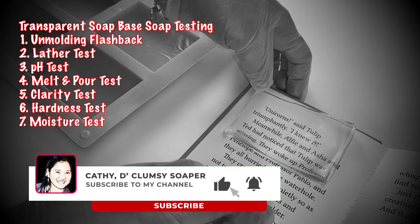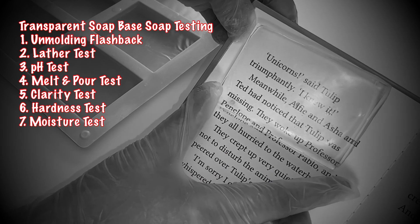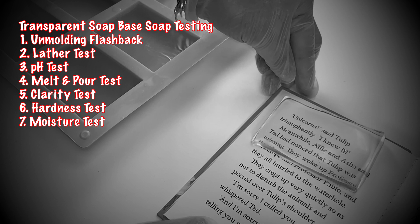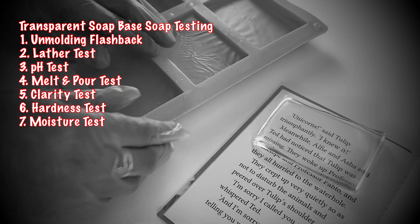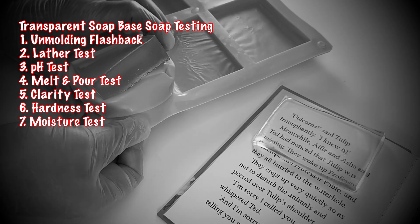Hi everyone! I'm Kathy, the Clumsy Soaper. Last week, I shared with you the making of transparent soap base made from scratch — we didn't use alcohol and no stearic acid. This week, I would like to share with you the testing of the transparent soap base.